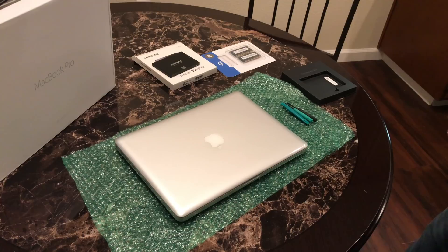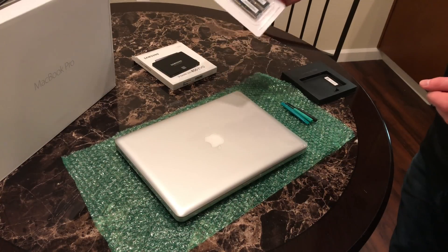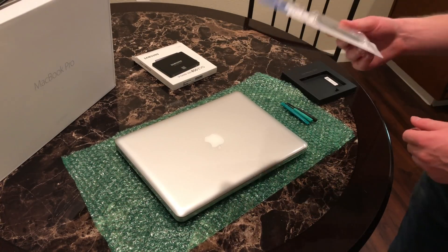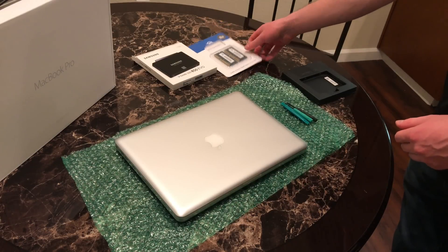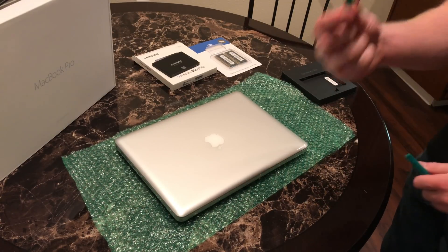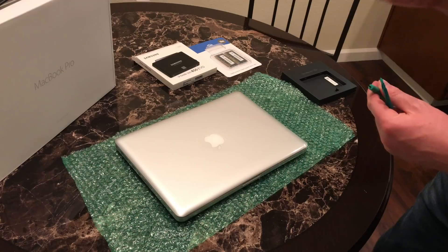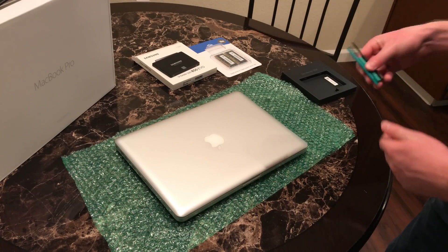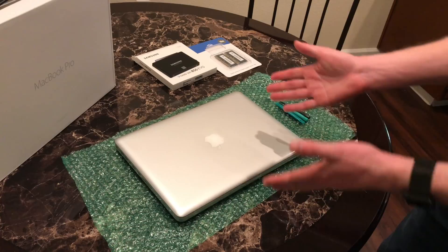There are a lot of good videos online about doing this. Otherworld Computing, where I got this memory from, has some great installation videos for all their products, and that's actually what I used to learn how to do this. I have parts of the toolkit right here. We're going to need this pry tool, a Phillips 00 screwdriver, and we may need this Torx screwdriver — we'll find out once we're inside the computer.